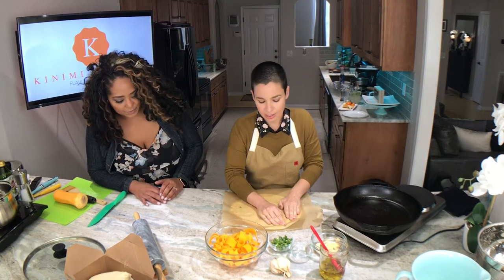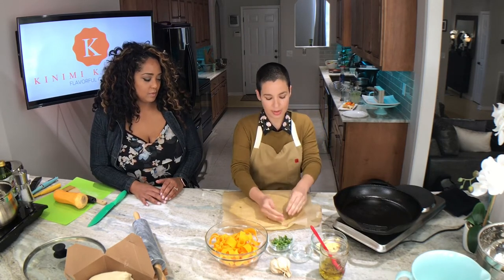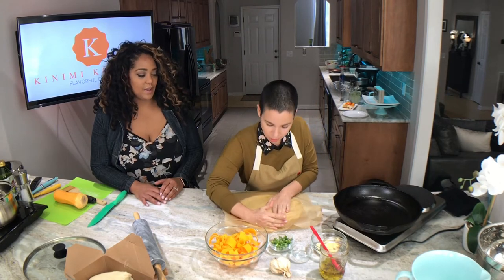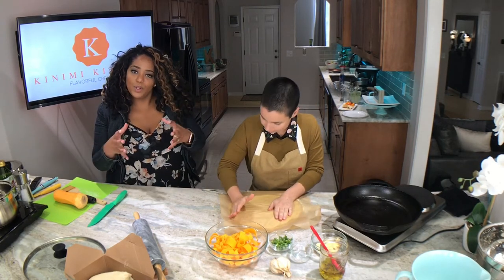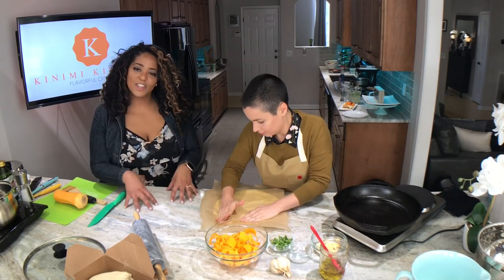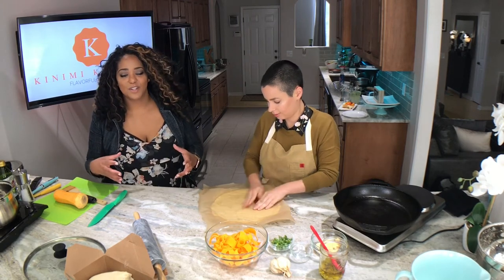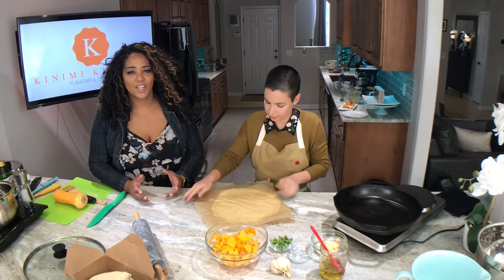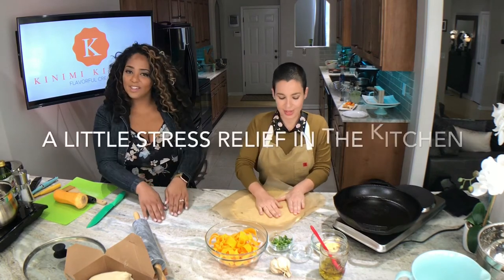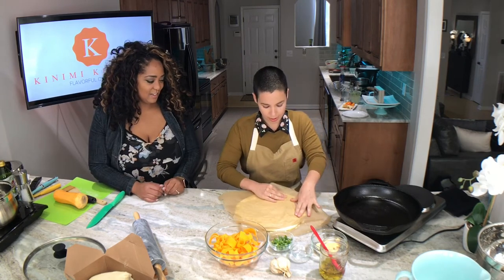Looking pretty good. You just want it to be about the size of the pan, and it'll shrink just a little bit, so make it a little bigger than you think it should be. It's kind of therapeutic, right? Some people think that cooking has to be stressful — you can just kind of work things out. If you've had a rough week, just take it out on the dough.